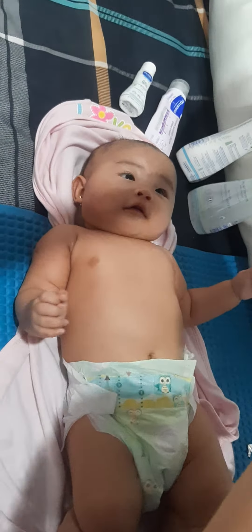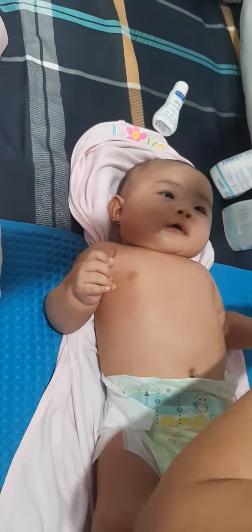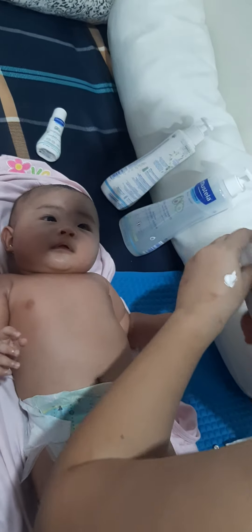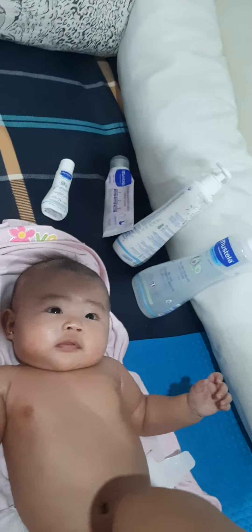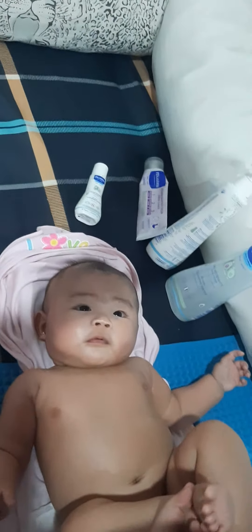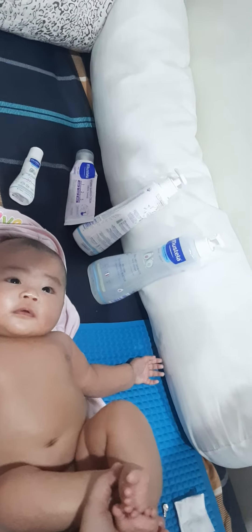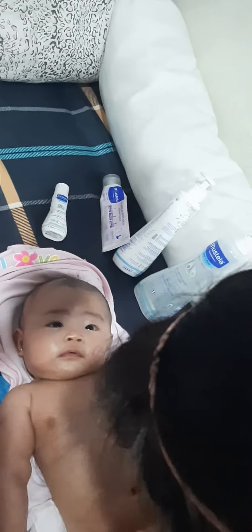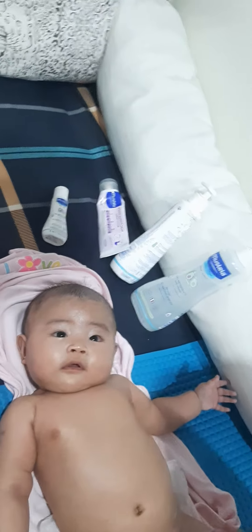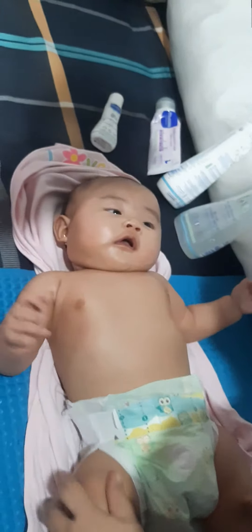What else can we put? Then this one, the last thing, is the bum-bum — we put here on the tip of that, boom boom, so no rashes. That's how we put it here, put on the other pieces. We put some on the pieces.